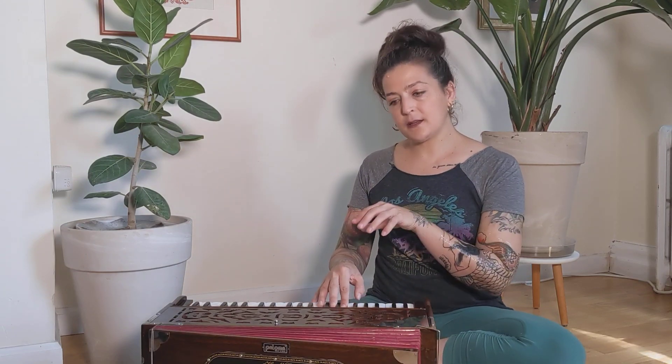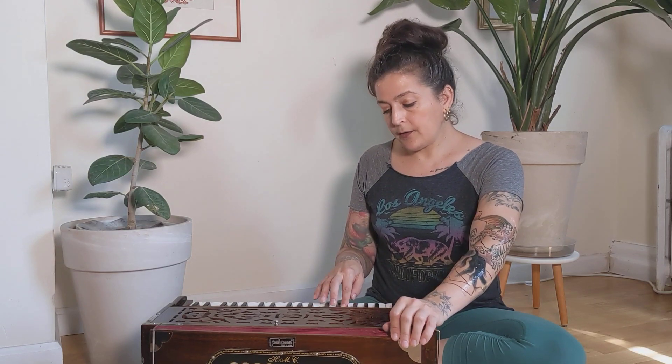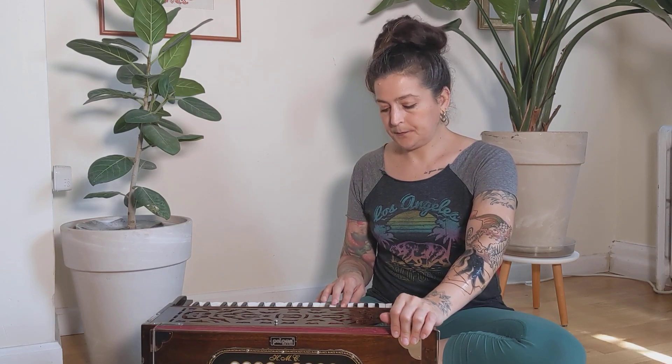You can practice that for as long as you like, several minutes even. Now, coming back to the keyboard, let's practice gliding between two notes. Whatever note you've picked for today, it doesn't matter which one — just pick one. We're going to try to glide to the note above it. If you're on the white keys, just go to the next white key, and then back down.